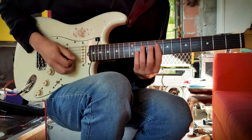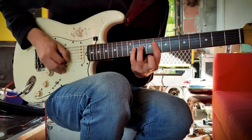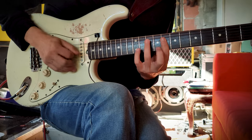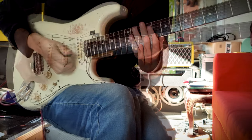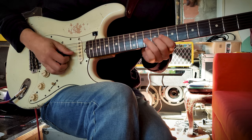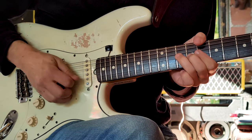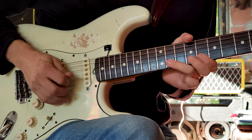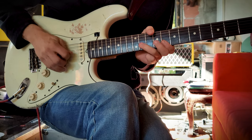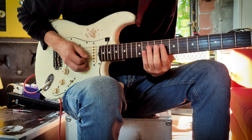The right hand has to follow all the notes. Without the amp — you see? Then you have to bend. You can do that without the pinky, but I prefer the way with the pinky — it's easier for me.